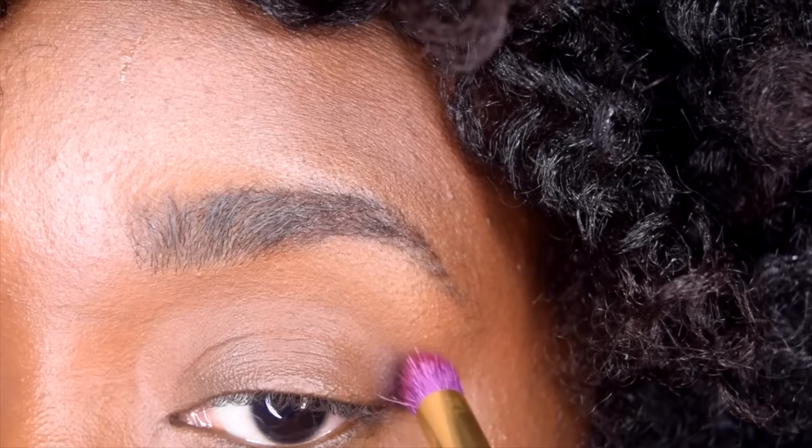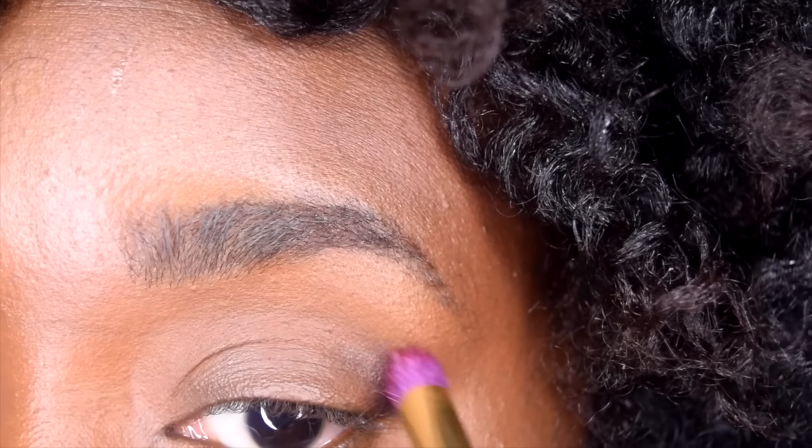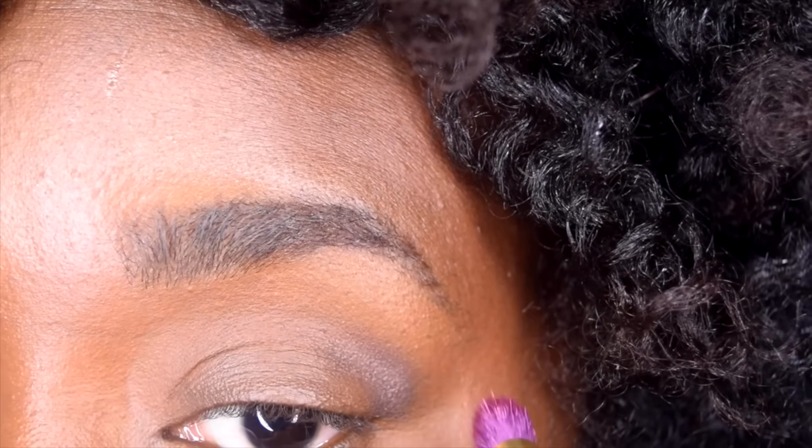Since I have no eye makeup on, I am going to try these products on camera right now. Alright, let's start off with the darkest color in the palette. I'm applying this to the outer corners of the eye, creating a V shape.